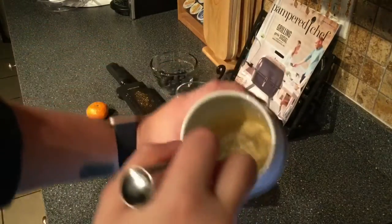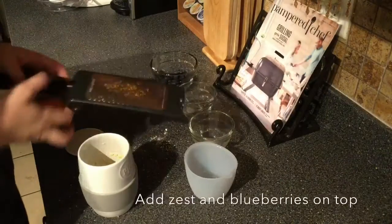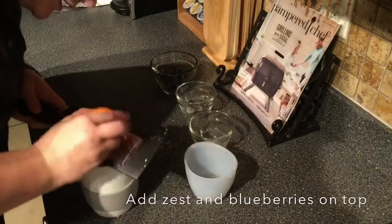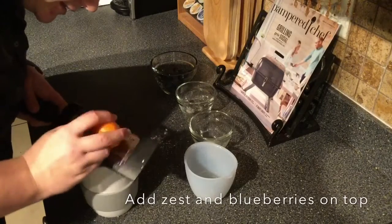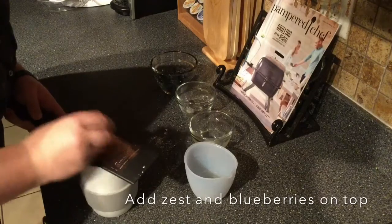Can you guys see that in there? We are going to zest this clementine over it. This is kind of optional but I think it gives a nice, fresh fruit flavor to it.